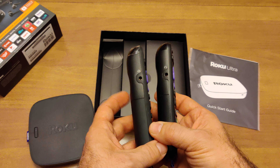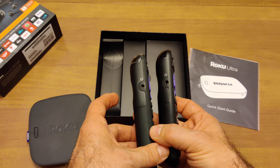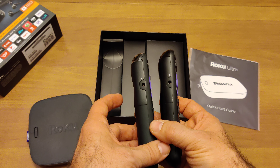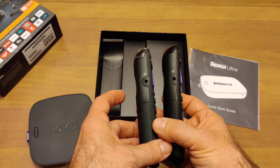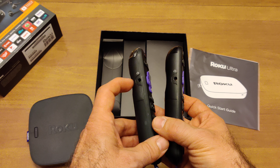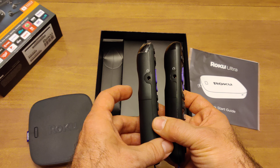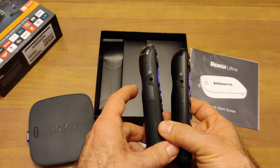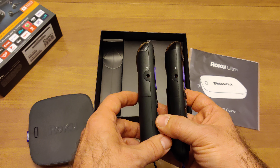On the right side we have a headphone jack, which is missing from cheaper Roku boxes. I should mention Roku has about five different models, and this is the most expensive one, coming in at $99 — though as Christmas comes a little closer, you'd probably be able to find it a little cheaper. This is a nice feature if you're watching in bed with your spouse and your spouse is trying to sleep. You can just plug your headphones into the remote and listen in private while your spouse sleeps.